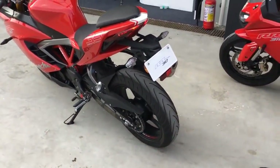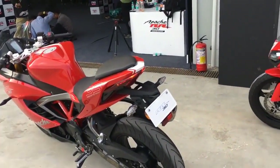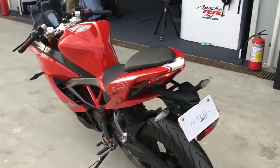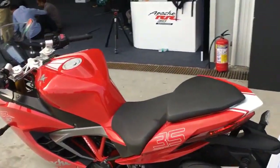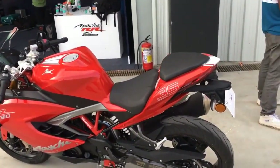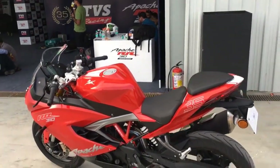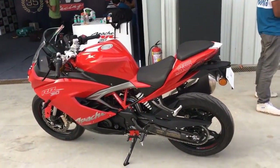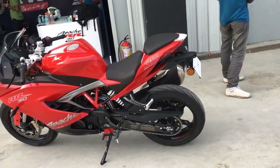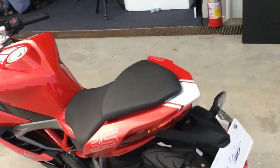These Michelin tyres — I have two thoughts about them. We did ride them on stock pressures at the racetrack, which is never a good idea, and I think that's the reason why right at the limit when you're really pushing and going as hard as you can, there is some amount of movement from the tyres which takes away a little bit of confidence. But I think it's a tyre pressure issue more than anything else because the rest of the package just works. It's a beautiful handler — very predictable, very calm. The motorcycle keeps up with you. I do wish sometimes the excitement level was a little higher, but on the whole I am really happy.